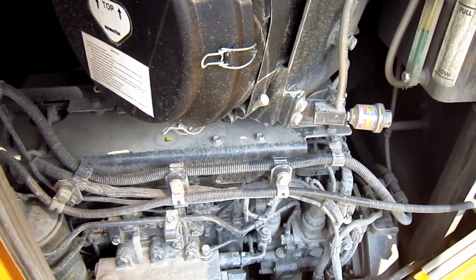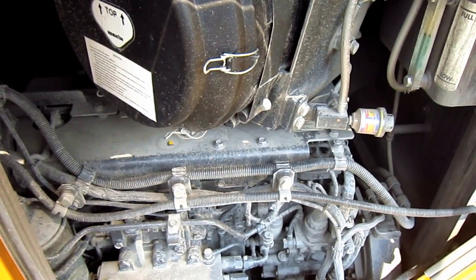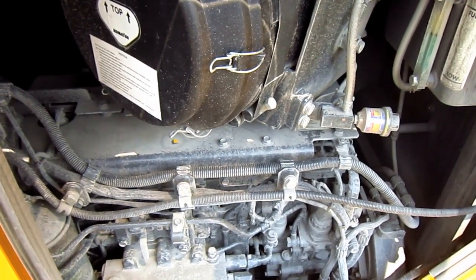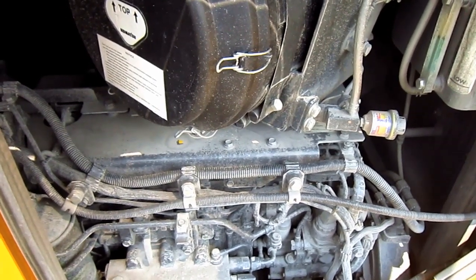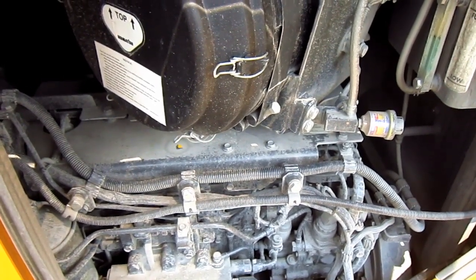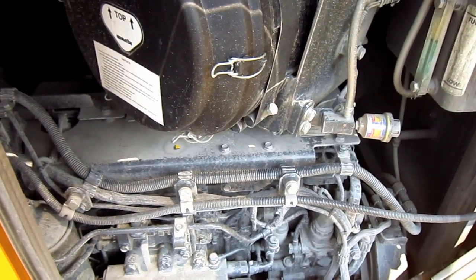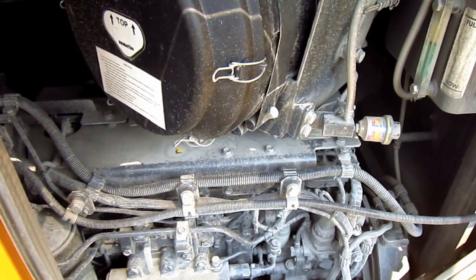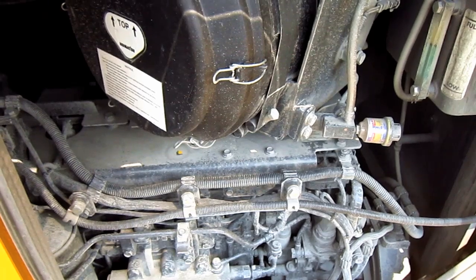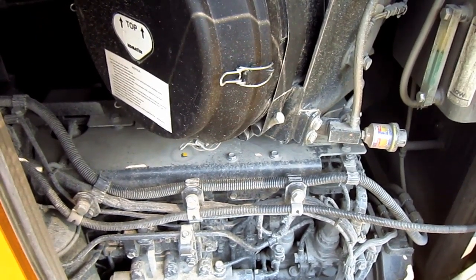The engine also features Komatsu's ECOT-3 technology to meet the United States Tier 3 environmental emission regulations. Other features include a hydraulically driven radiator fan and a redesigned hydraulic system featuring a single piston-type hydraulic pump rated at 96.7 GPM, which replaced the twin-gear pump design utilized on the Dash 5EO series D375.